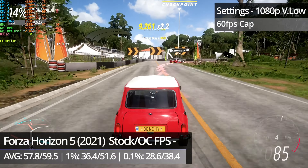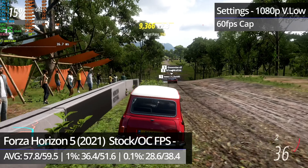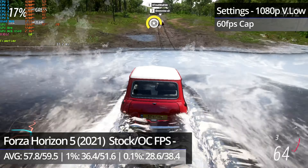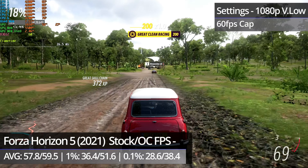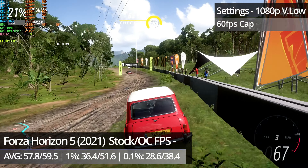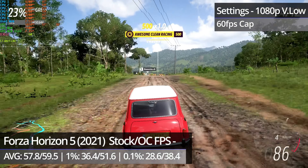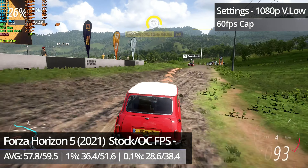Forza Horizon 5 sees a massive improvement too. Things still aren't perfect, which I wasn't expecting to be honest, but overall the difference is huge. Stuttering is almost completely gone, only happening on a couple of occasions throughout the test, and there are no horrible framerate dips now either. The only things now are that races still take just as long to load as they did pre-overclock, and screen tearing is now quite visible at times, but that could be sorted by enabling VSync.